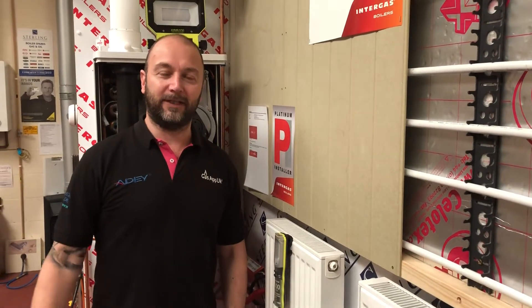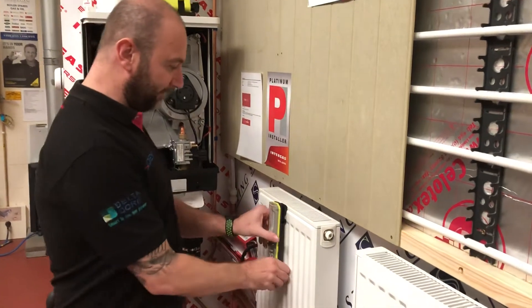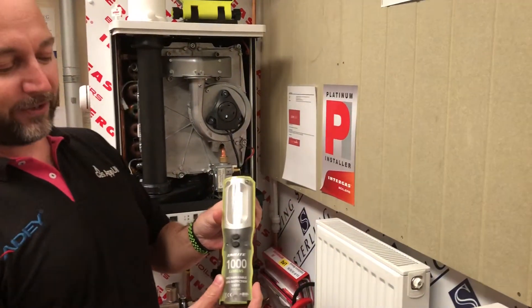Hi guys, still here at Sterling and we're just going to show you the next product, which is the Unilite 1000 lumens.